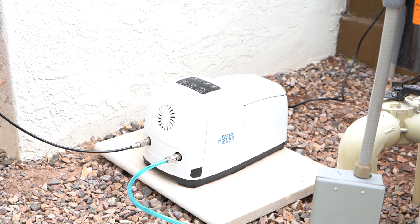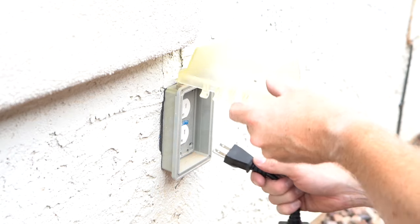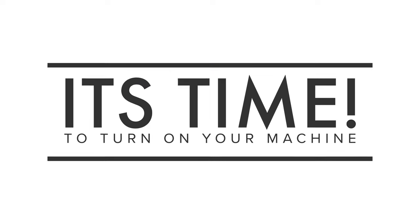It is time to plug everything in. Connect your mist line using the provided connector to the unit and plug it in to the nearest power source. Once everything is connected, turn on your machine.